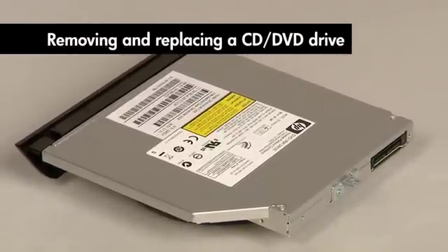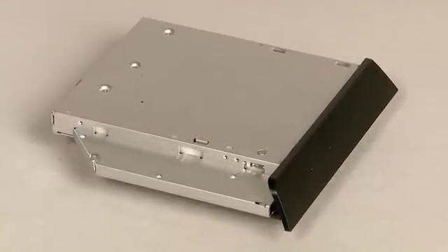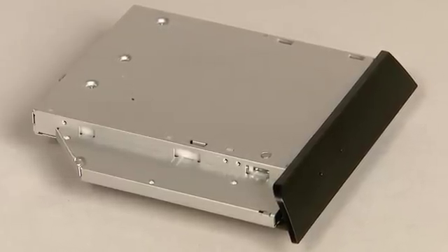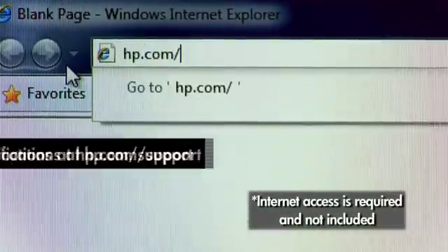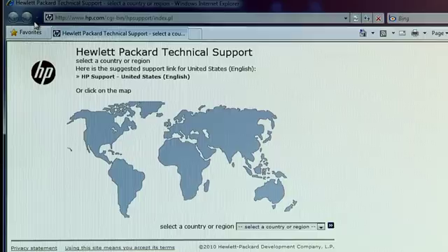This video shows you how to remove and replace a CD-DVD drive. Your replacement drive may not look exactly like your original drive — that's okay. If you received it from HP, it will still work with your computer. If you purchased it on your own, make certain that the drive meets the specifications. Go to hp.com/support to find the specifications for your computer.